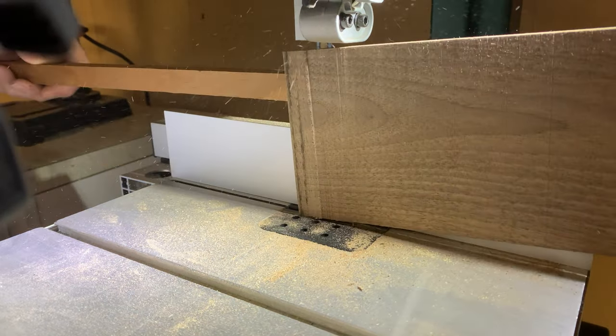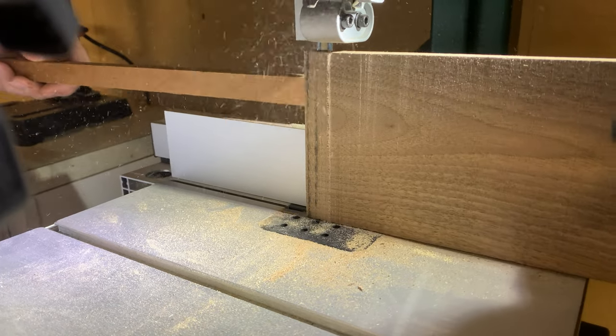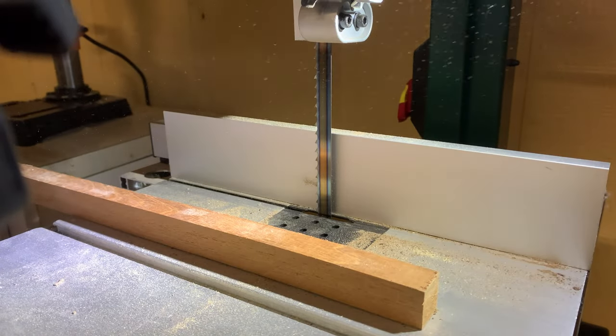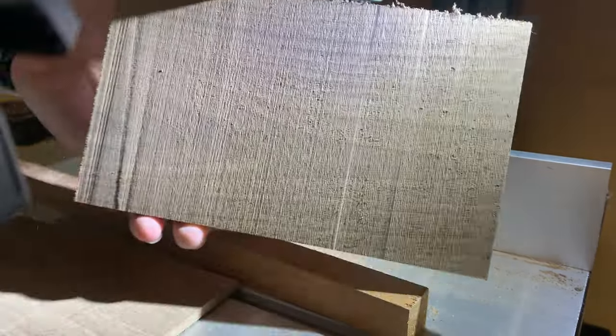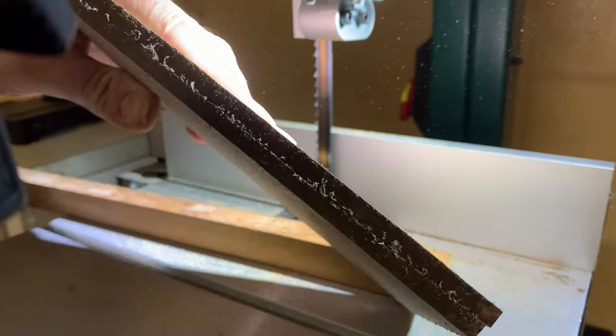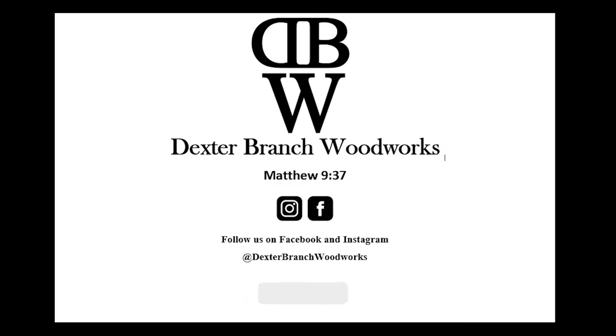I think this saw is a good saw now that I've made these adjustments, and I hope this video helps you make a decision on a bandsaw purchase or maybe helps you fix one you already have. I should have checked the manual before I made my first cut, but I'm an impatient guy and I was trying to rush into things. I'll have links to this saw and the blade I used in the description. If this video was helpful, I'd greatly appreciate a like and subscribe — thanks for watching.